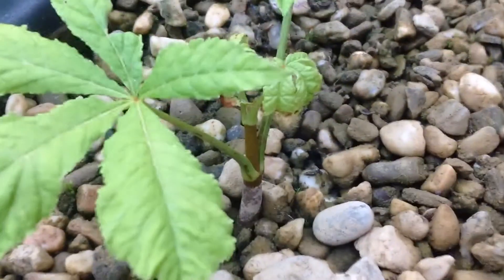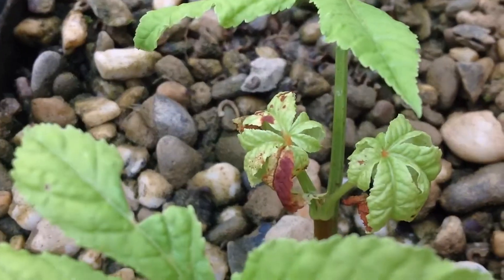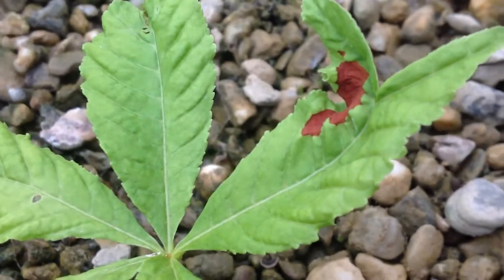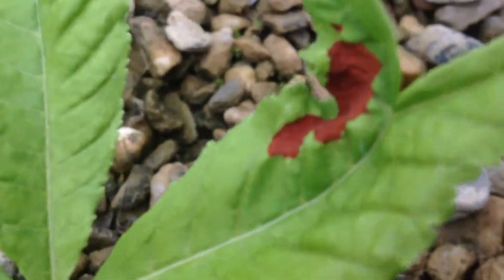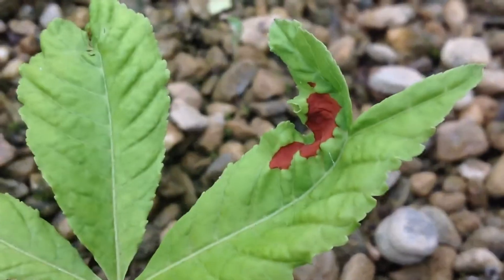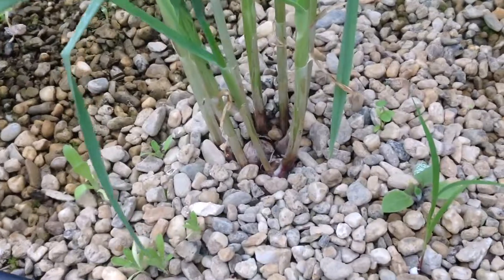The chestnut has problems — the leaves have little red spots. It's very arty-farty looking but it doesn't look very healthy.